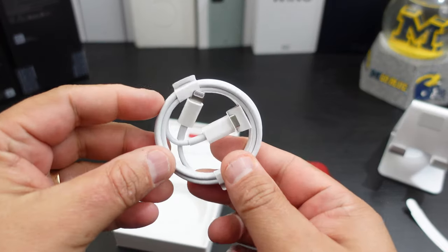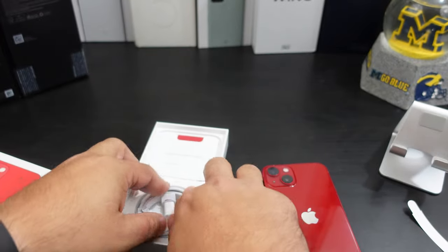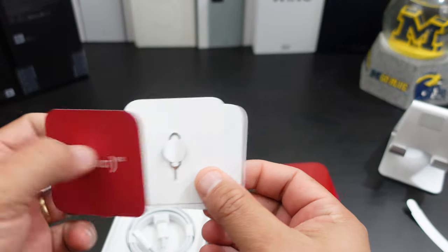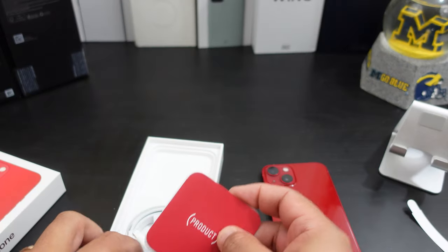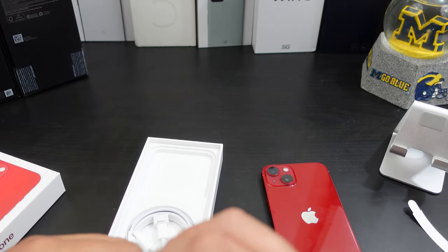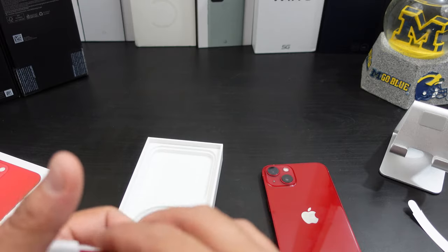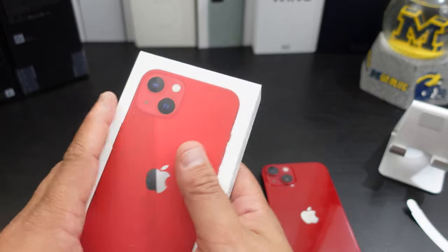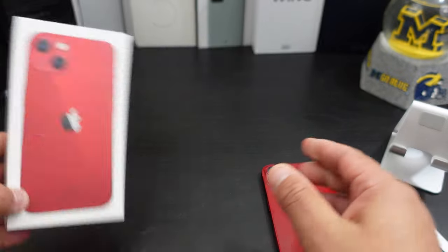Alright, so you get your lightning cable, and then you also get your booklets. Look at that — product red sticker! I wish the sticker was red too. You don't get much in the box. Yes, Apple does not include a charging brick — that's nothing new, especially for the last two years.